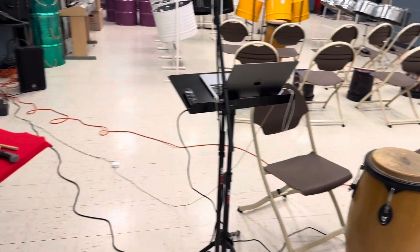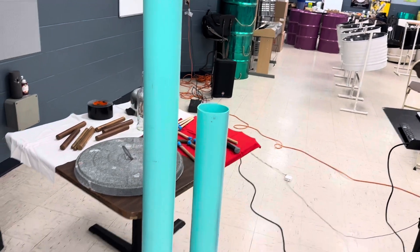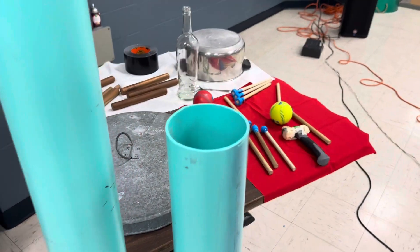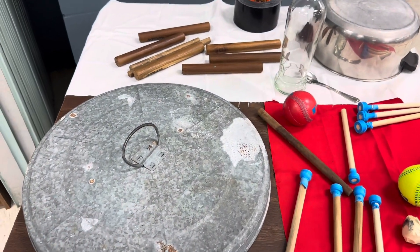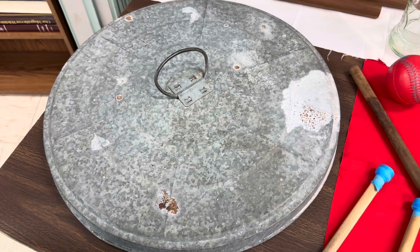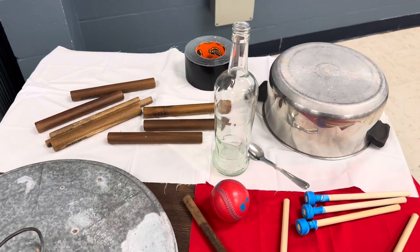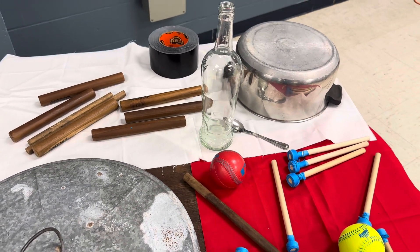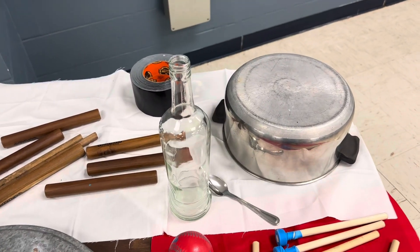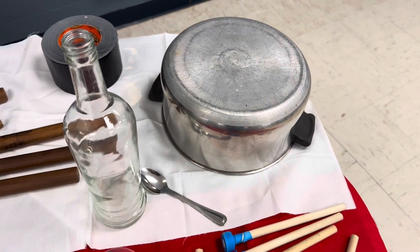So we're getting ready. We have our setup. You see here we have our Tambu Bamboo. And we have some tools here. Of course, the garbage can — whatever people would get their hands on for Carnival when they took away the drum. Metal instruments came in.